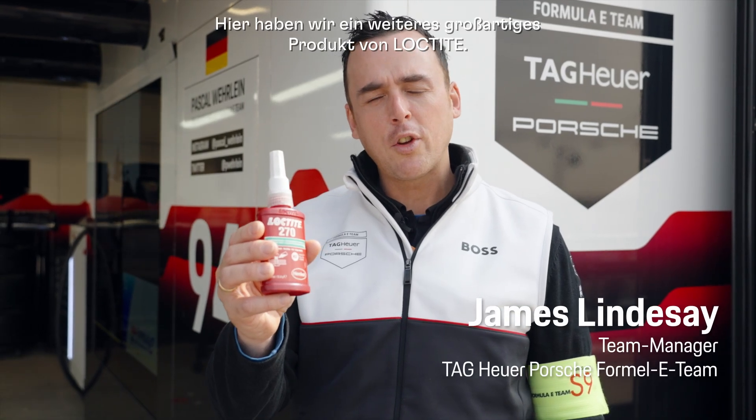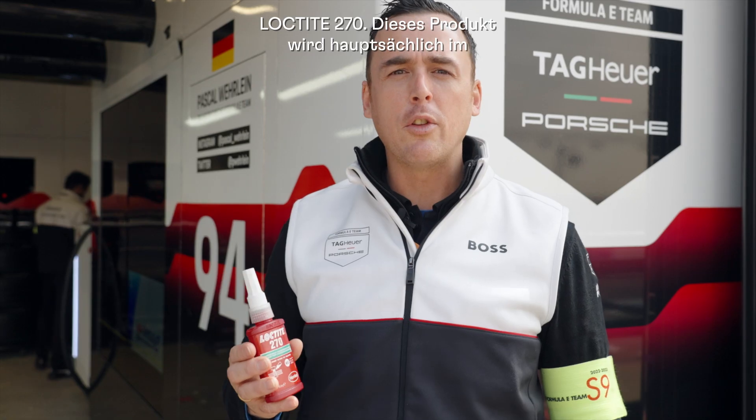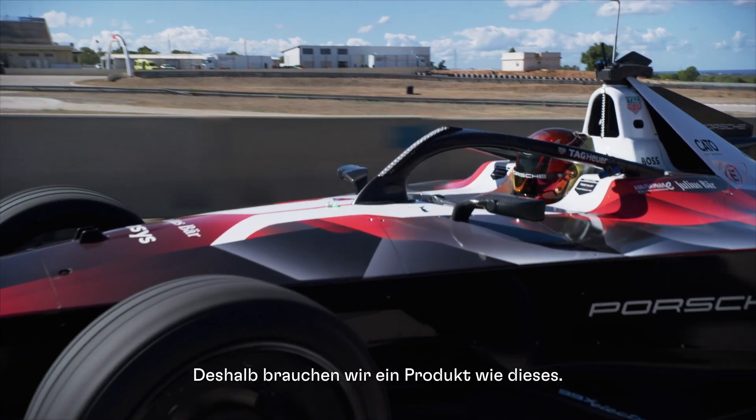Here we have another great product from Loctite — Loctite 270. This product we are primarily using on the powertrain side of the car. This area of the car is under a lot of stress, causing and creating a lot of vibrations. That's why we require a great product like this.